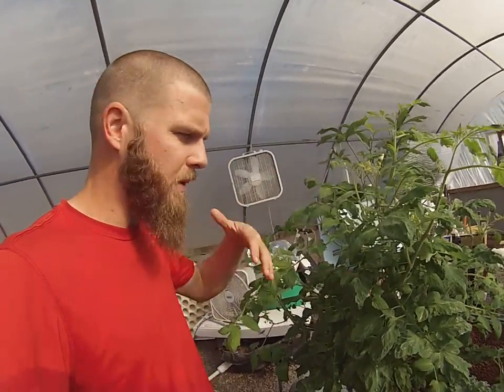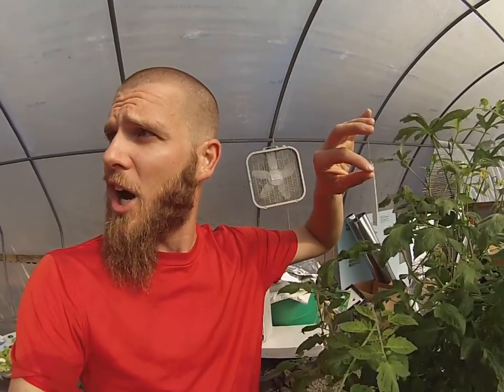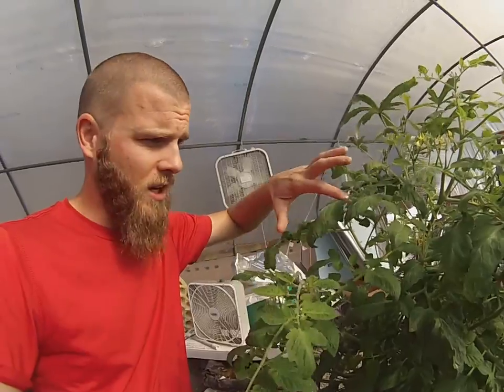A calcium issue would be at the top of your plants and it looks real splotty — just brown spots. You'll see some necrosis around the tips. If your tips are real kind of burnt at the top, you're seeing a calcium issue. Cucumbers are really a good way to study plant deficiencies. I learned a lot of my deficiencies through a cucumber, so I would encourage you to go look at the cucumber.